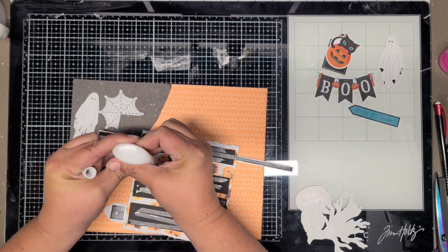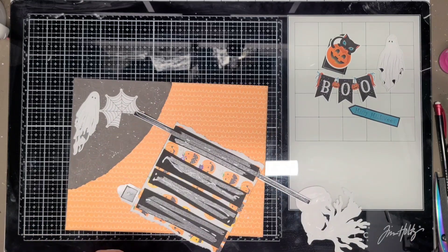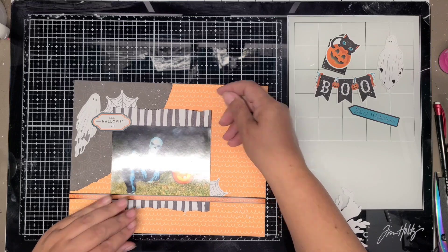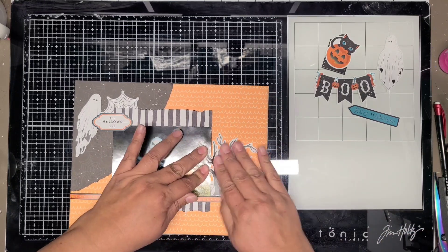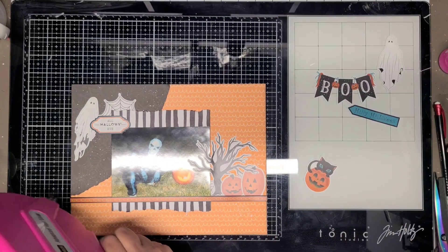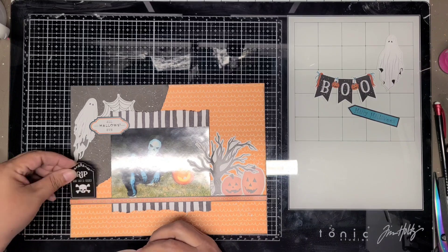That's because Play Foam does not stick long term to ATG. It will stick, but eventually it'll probably fall off - you can still pull it up very easily after it sits for a while. So I add a little bit of liquid glue to it, and that seems to hold better.